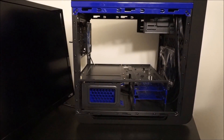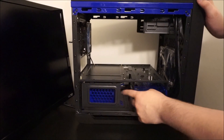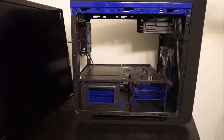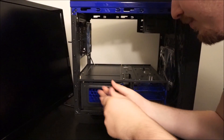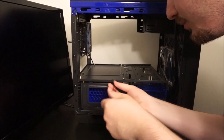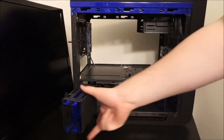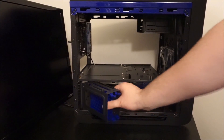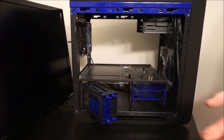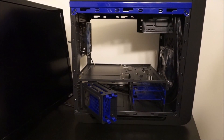A couple cool things about this case: on the bottom right here you've got your drive bays. But on this part right here, if we unscrew this little piece — that's right — you've got a solid-state drive bay. It swings out and the drives come out just like a regular drive would. I think that's kind of cool, and that's something we will be taking advantage of, of course.